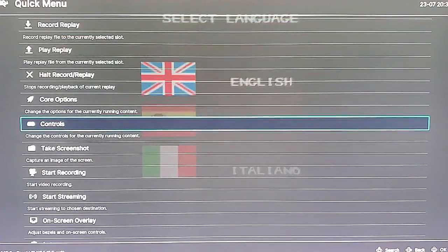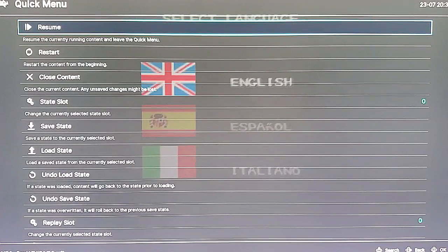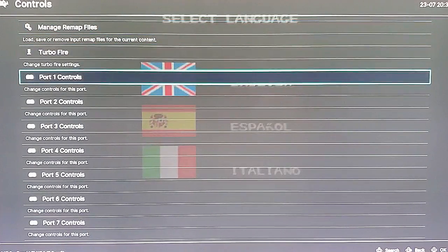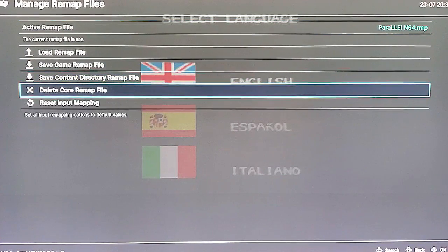All you're going to do then is exit out — hit the B button, hit the B button again, scroll up to the top, and hit Resume. You'll be back in the game, and then exit out of the game by holding Select and hitting Start. But before we go from here, I just want to say — what if we change our mind? We don't like the way the mapping went, or we've added an external controller and want to change things. What we do is go right back to Controls, go back to Manage Remap Files, and then you can actually delete the Core Remap File that we just made. Delete Core Remap — it goes back to being Common. So there's no way you can break it.